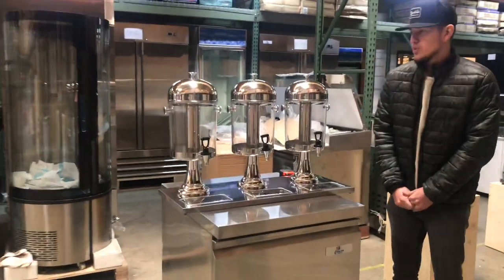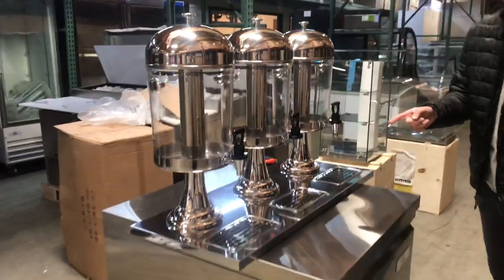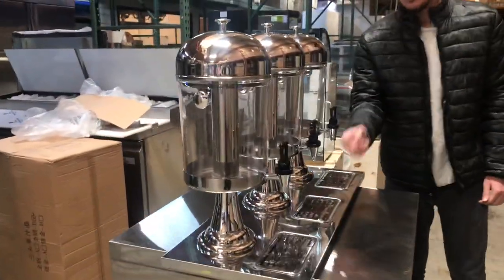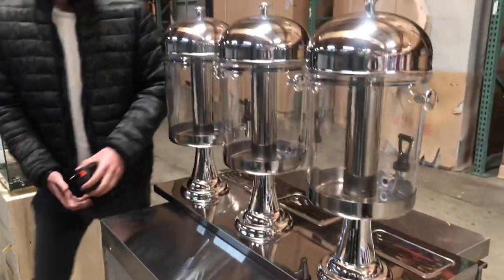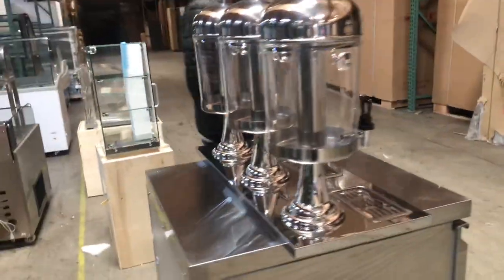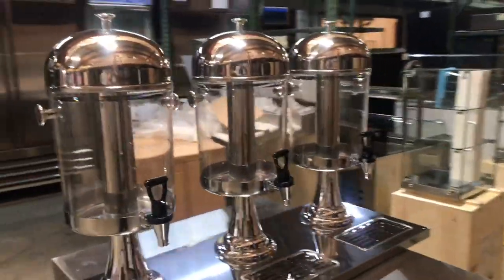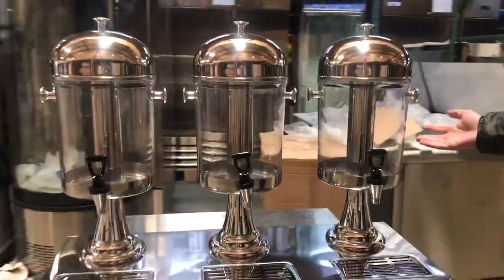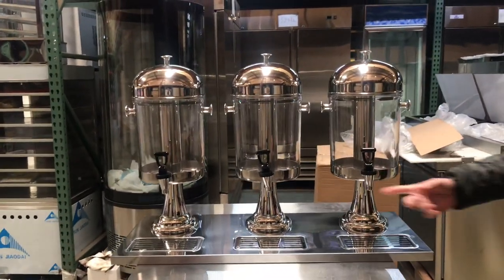Hello everybody. Today we're going to go ahead and demonstrate our brand new 3-bowl beverage dispensers. These are going to be a 3-in-1 unit, so you're going to get 3 bowls for the same base, all together. And basically you can use these for any type of drink — Mexican drinks or any other type of fruit drink you want to place in here. You can use it for catering or for your business as well.